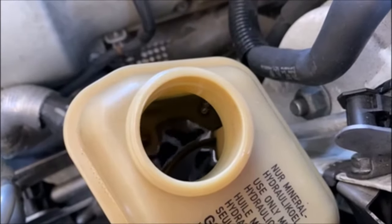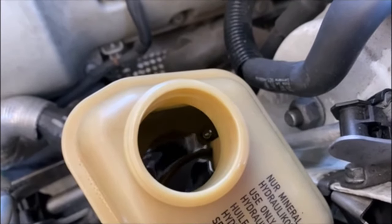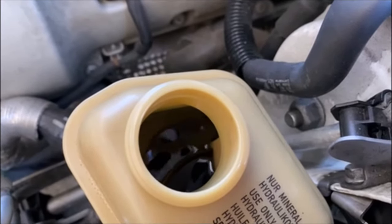If you look closely, you can actually see the air bubbles. The more you keep doing that, the more air bubbles will come out. You want to keep repeating that procedure until there are no more air bubbles in the system.